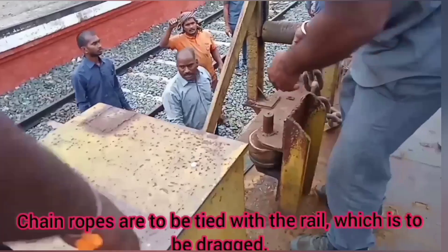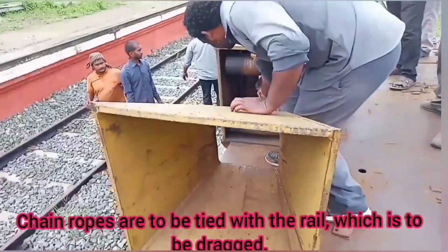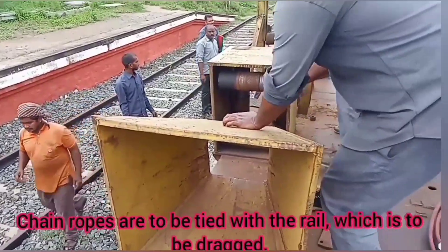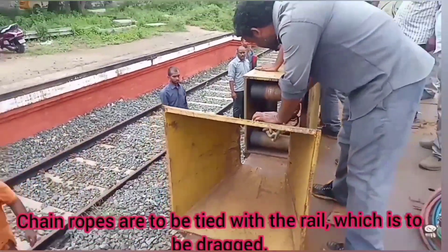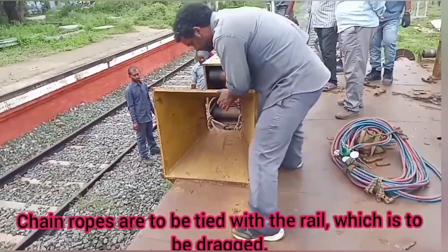This is the chain rope and roller. You shoot it and put it on the rail and put it on the bolt. This is the chain rope setup used during the unloading process.